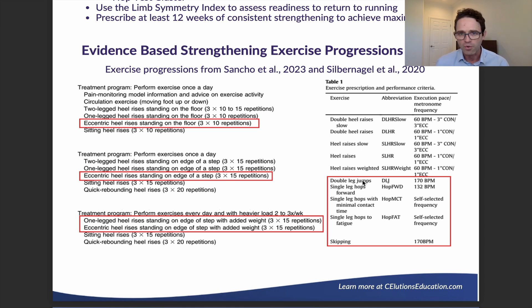In the treatment program on the right-hand side, they talk about double leg heel raises slow and then quicker, using a metronome in beats per minute, and prescribing both concentric and eccentric loading. They take you from double leg heel raises slow to double leg heel raises at normal speed, then single leg heel raises slow to normal speed, progressing to single leg heel raises with added weight. They then progress to double leg jumps, forward single leg jumps, and jumps with minimal contact time — faster hops that don't allow the tendon or muscle to rest.